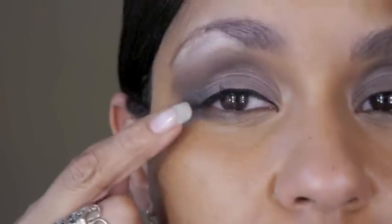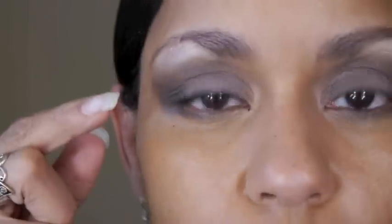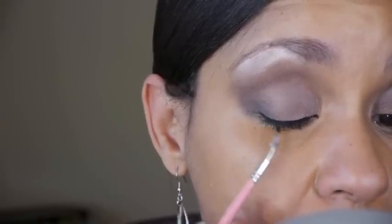If you didn't want to wing it out at all, you would stop at the end of your lash line — but just know that is going to close your eye off. Doing a little extension beyond your lash line is going to elongate your eyes, so if you have round eyes you'll want to make sure you extend that liner out at least a little bit beyond.